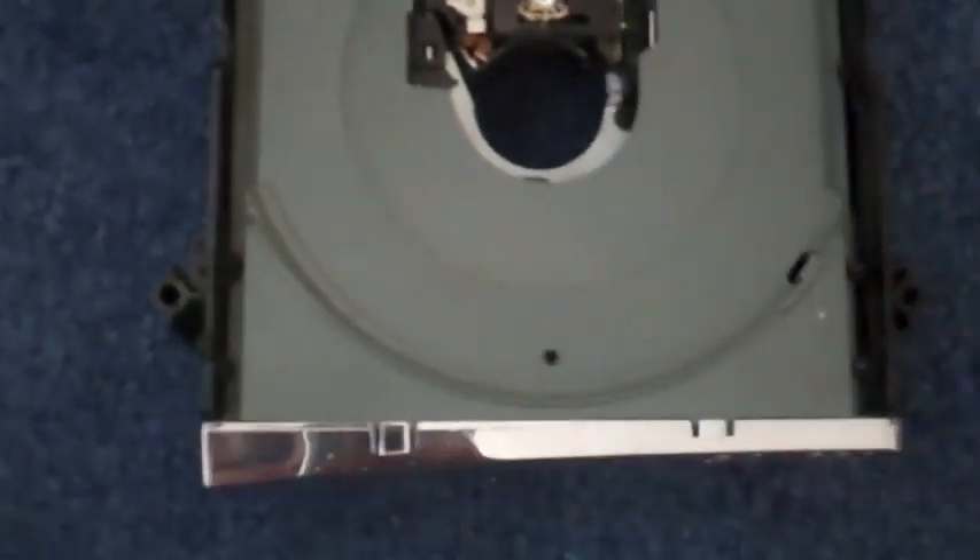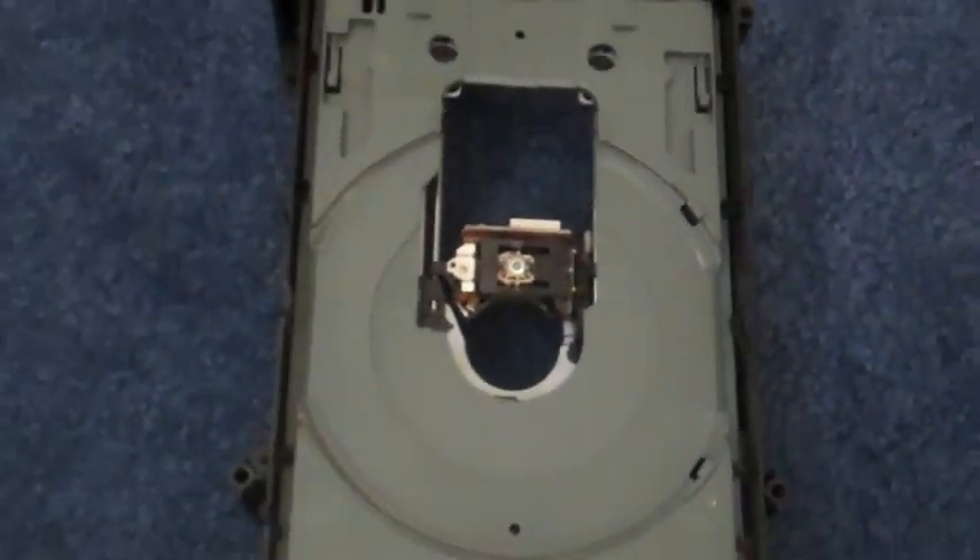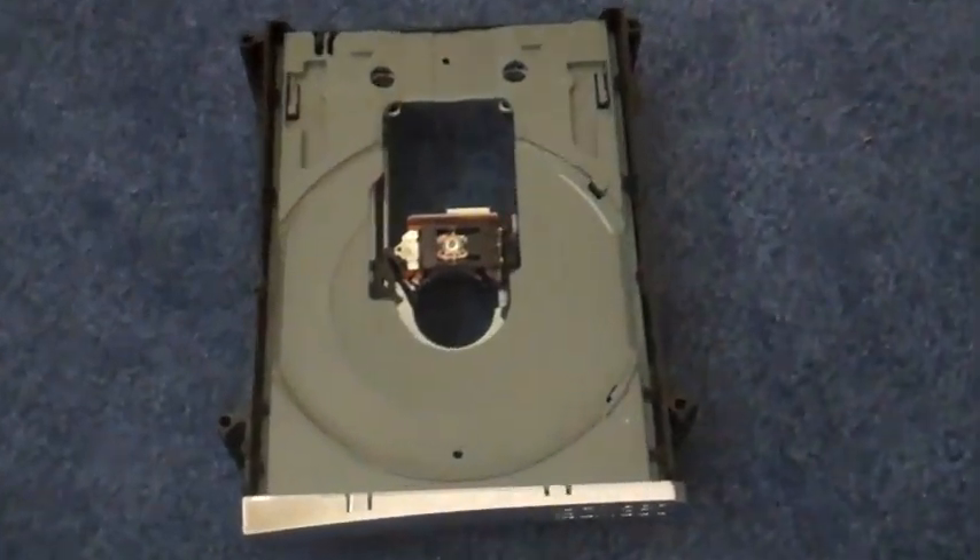What's up, DopeZunder92 here, and today I just wanted to show you how to fix a couple common Xbox 360 disk drive errors. The first one is going to be related to open tray error, as well as if your Xbox just isn't reading disks anymore.